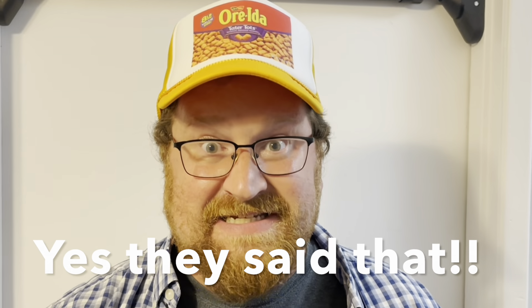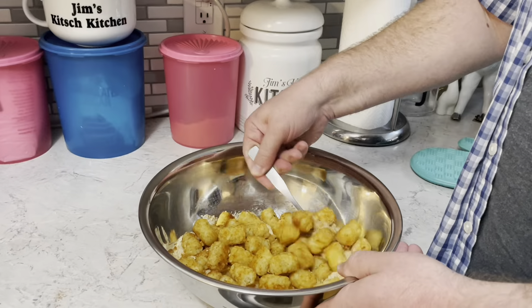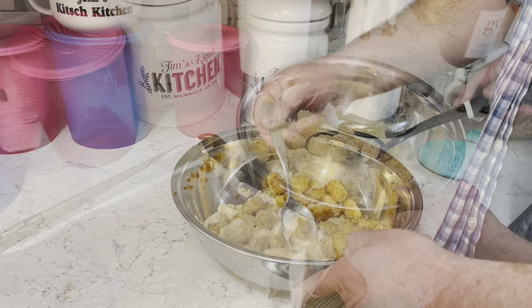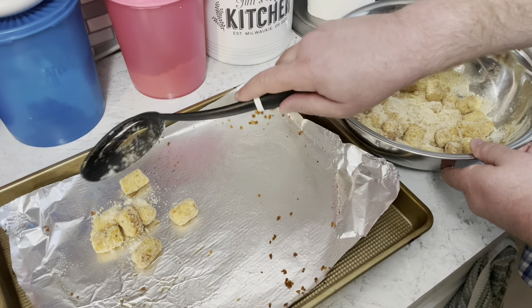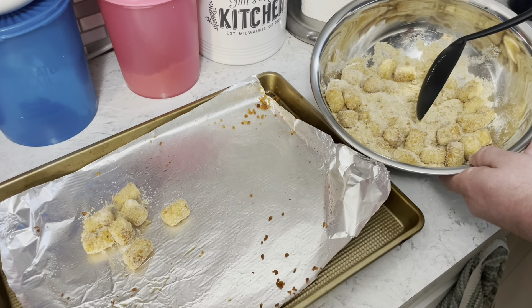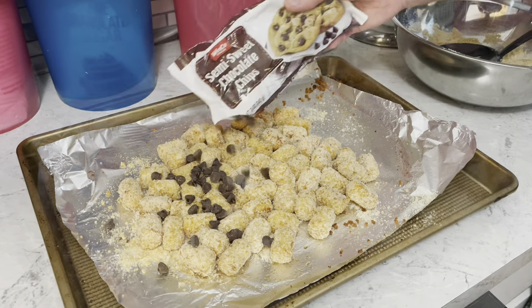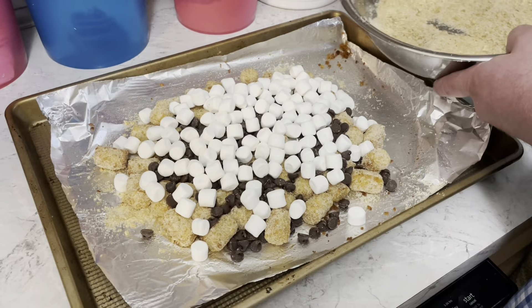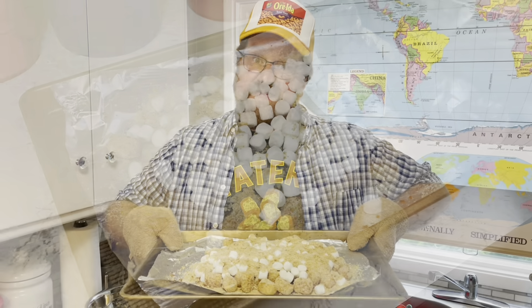Let's add the tots to those crumbs and coat them, then spoon the tots back onto the tray leaving the leftover graham crackers in the bowl. Now I'm going to sprinkle on some chocolate chips, mini marshmallows, and more of those graham cracker crumbs.